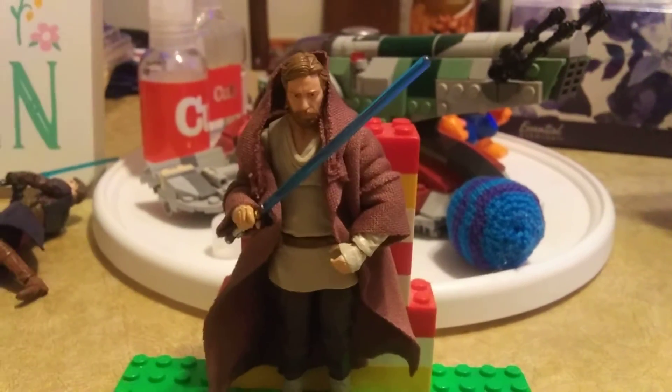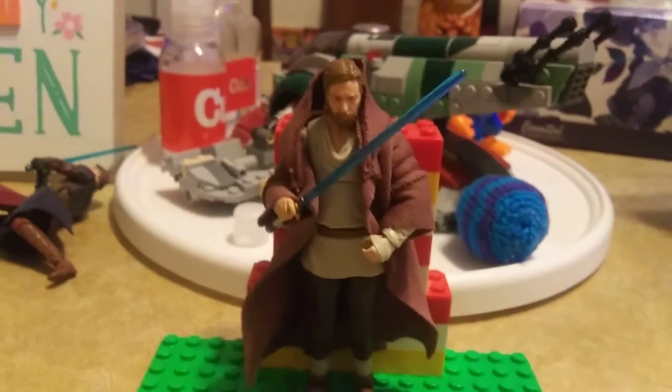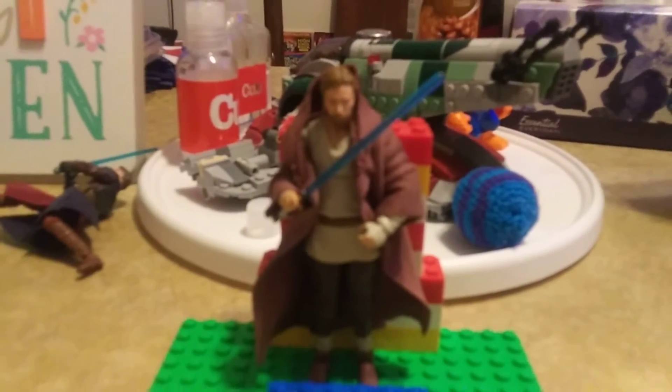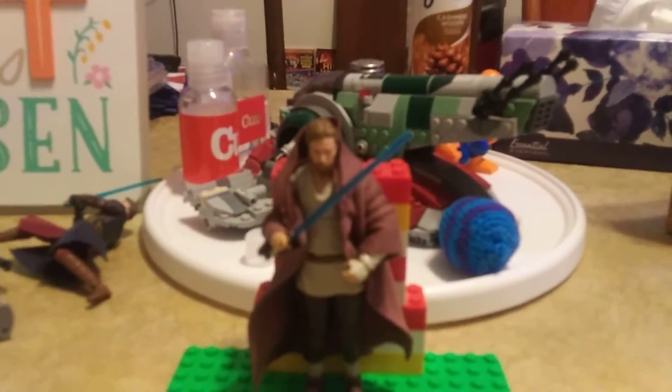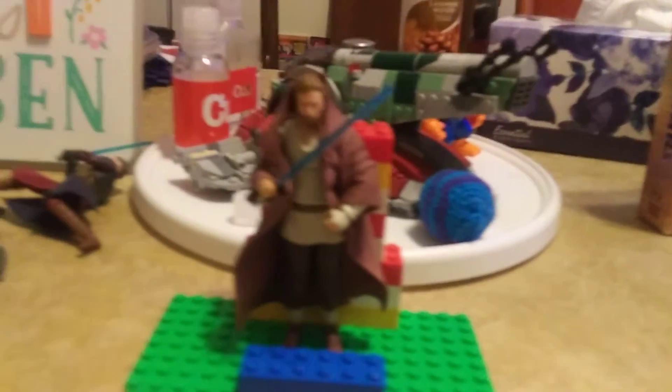So here I have Obi-Wan Kenobi himself from Kenner. This version is the Wandering Jedi from the series. As you can see, he's got a lot of cool stuff and a couple of accessories here, with a few more as well. I actually got this at my local Walmart for 10 bucks two weekends ago.